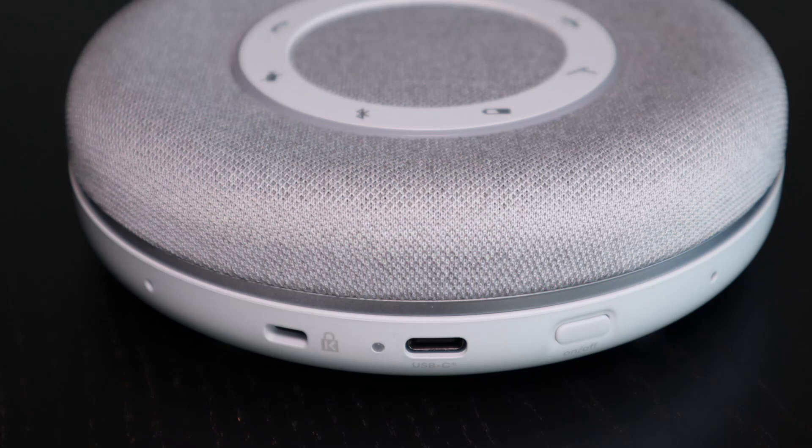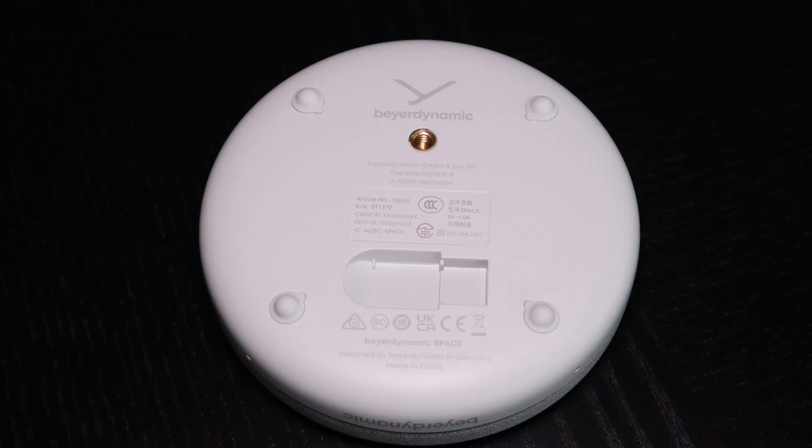On the back of the device we have the power button, the USB-C port, and a place for a Kensington lock. On the underside of the device there is a tripod mount and a space where you can store a Bluetooth USB dongle.